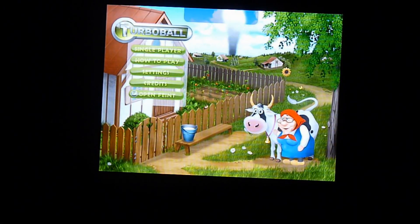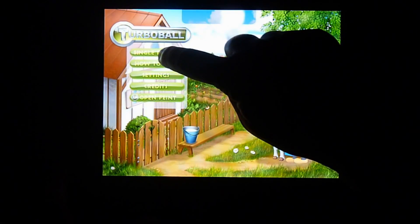And that's pretty much the game. That's a look at Turbo Ball for the iPad.